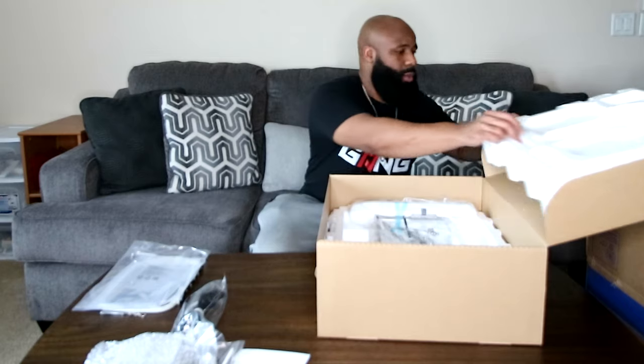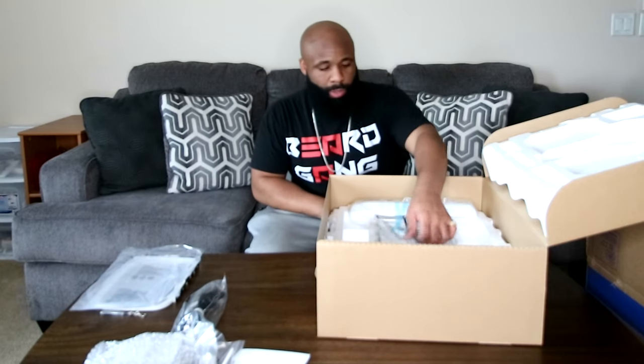Unluckily for me though, when I sold my Brother PE770, I included those extra frames I bought separately as a bonus to help sell the machine — not realizing it's only going to come with a 5x7 and I really need a 4x4 hoop. So I might have to cough up some extra money for that.